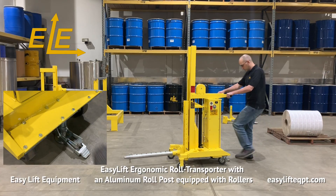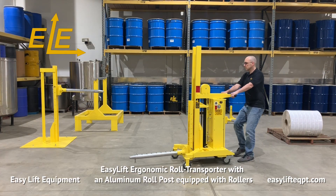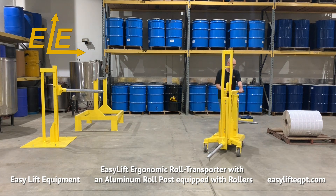EZ-Lift Ergonomic Roll Transporters feature 5 inch dark core casters, which make maneuvering the unit extremely easy for any operator.